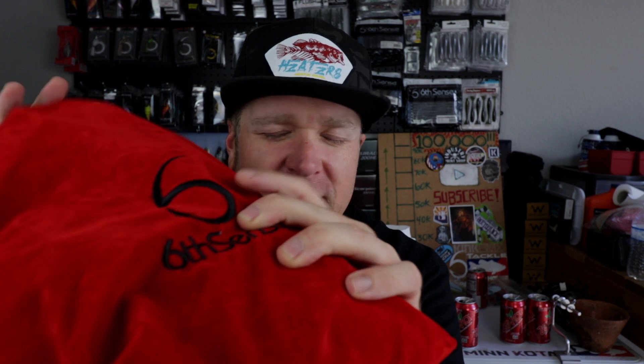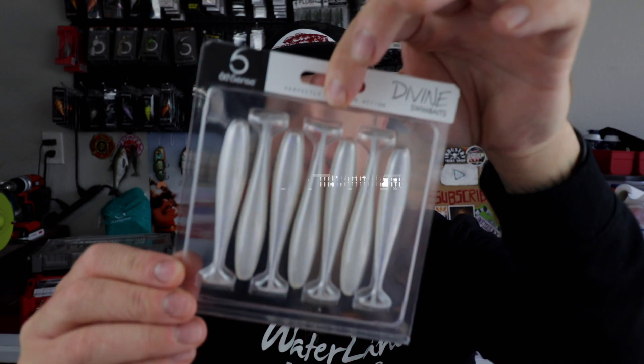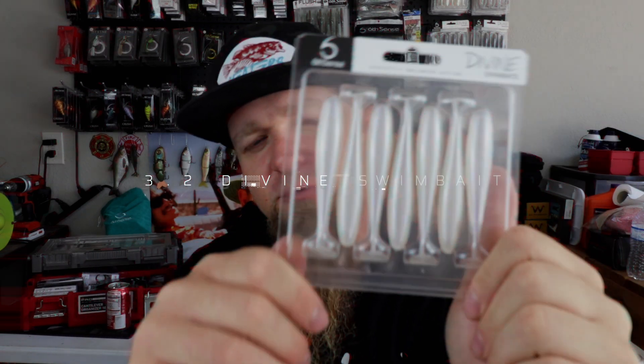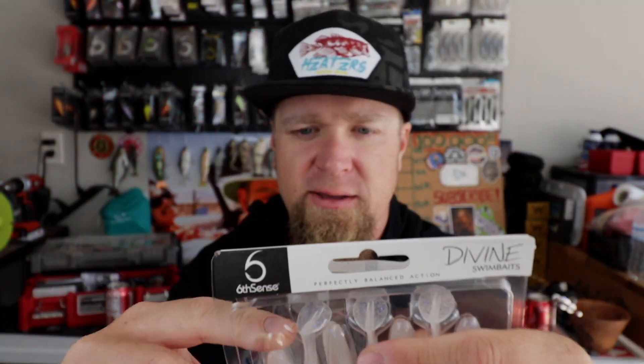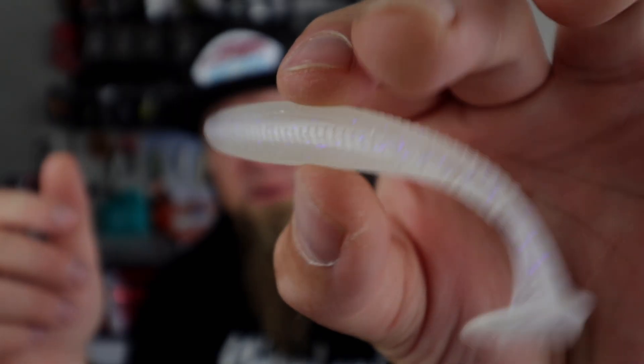Let's see what we got! The sack is red this month — red and black, I ain't mad at it. Reaching in for the first item: boom! Ghost Ice Minnow 3.2 inch Divine paddle tail swim baits. This is one of my favorites — throw these on an A-rig, killer soft plastic paddle tail swim bait. I fish these all the time, absolutely love them. Super durable and that Ghost Ice Minnow is a killer color for clear water. I actually just ran out of these, so that's perfect.